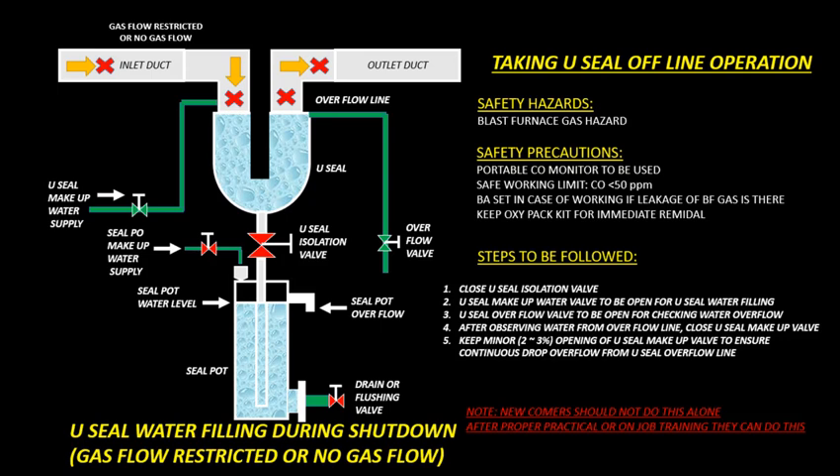Steps to be followed for taking U-Seal offline: Close U-Seal Isolation Valve. Open U-Seal Make-Up Water Valve for U-Seal water filling. Open U-Seal Overflow Valve for checking water overflow. After observing water from overflow line, close U-Seal Make-Up Valve. Keep minor 2-3% opening of U-Seal Make-Up Valve to ensure continuous drop of overflow from U-Seal Overflow Line. Note: Newcomers should not do these alone; after proper practical or on-job training, they can do these.